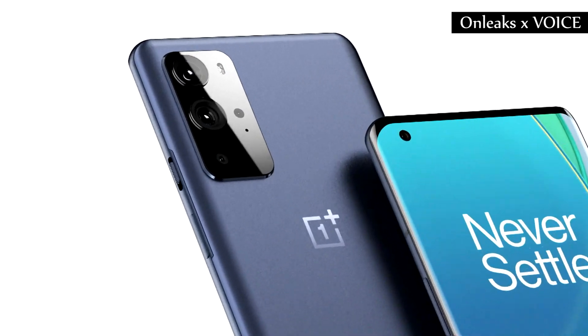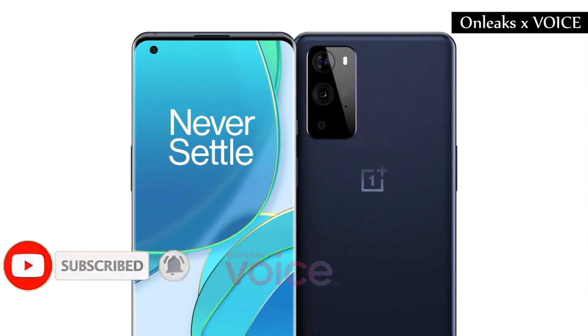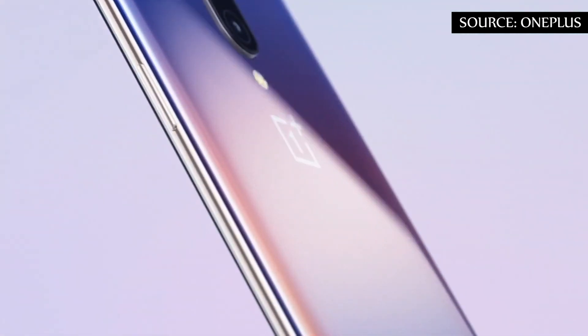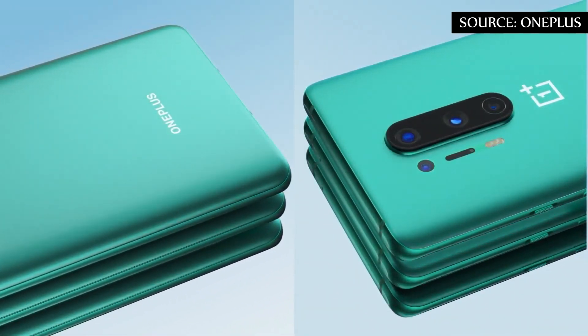The camera bump on the back is based on that from the OnePlus 8T and the new Nord models. The camera bump is expected to hold up to 4 camera lenses, but the layout in particular could change until the final design. According to Onleaks, exact specifications for the camera lenses on the back are not yet known.